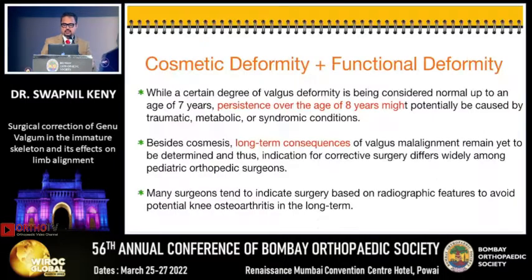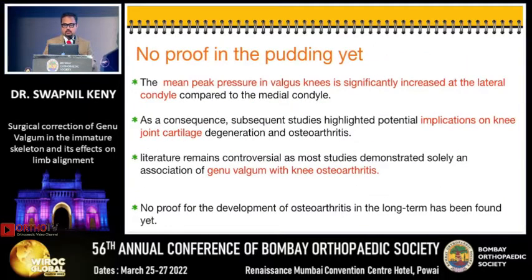Genu valgum is a double-edged sword. There is a cosmetic deformity and there is a functional deformity. We all know that persistence beyond the age of 8 years is considered pathological, and there are long-term consequences. A lot of our surgeons base the surgery on radiographic features so that we can avoid potential osteoarthritis. Though there is no real proof that it really causes osteoarthritis in the long run, there are certain articles which tell us that the mean peak pressure in valgus knees is significantly increased in the lateral condyle.